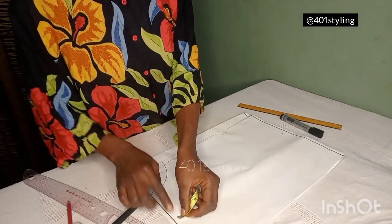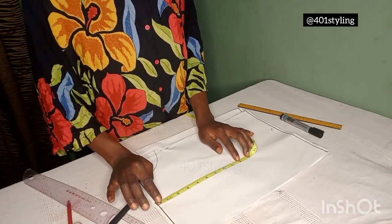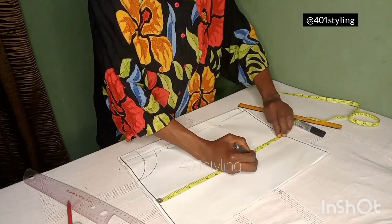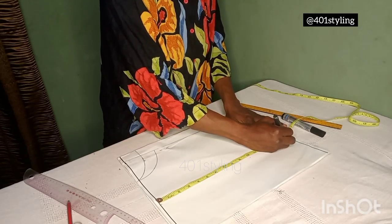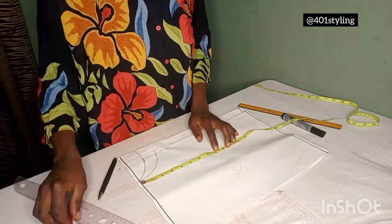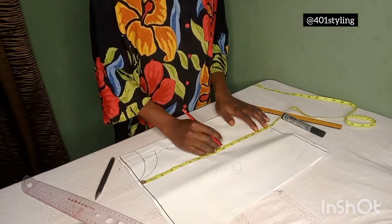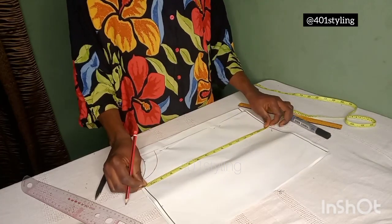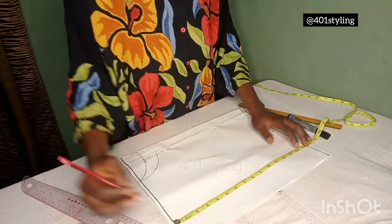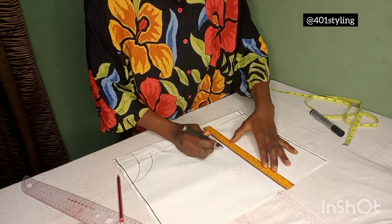After this, we'll take our vertical measurements. We make points: the bust points, the underbust, and the waist — that is the front length. Because we'll be drafting in half scale, it is a dress so it's not going to be much more than that. If you are making a top you can extend to the length you want. If you are making a dress and it is not going to have half length, you can just draft it straight down. I'll connect the dots with a straight line. This is my bust point and the waist.